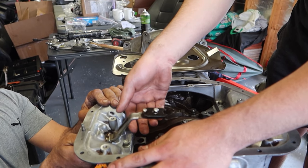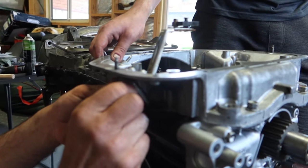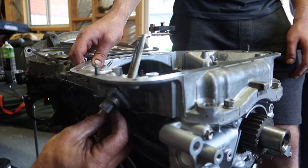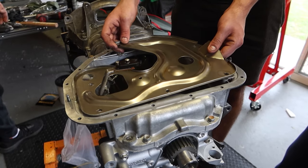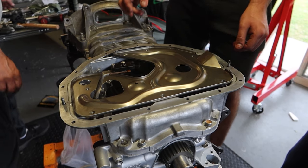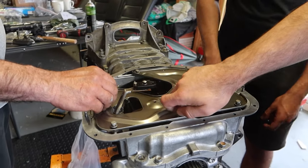Now installing the oil level sensor. This has a little float on the end of it and throws a warning light if the oil level gets too low. This is what is known as an oil baffle — it basically helps separate the splashing oil from the spinning crankshaft from the rest of the oil inside the pan.